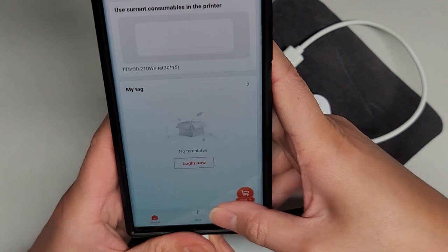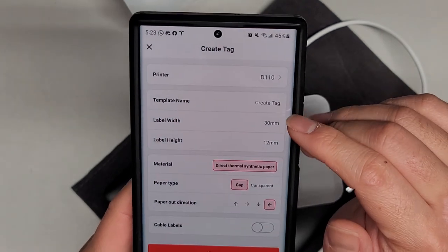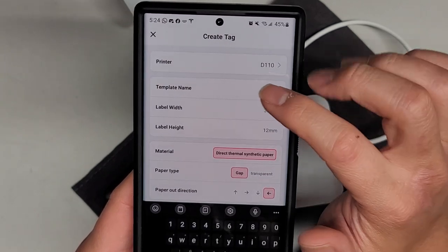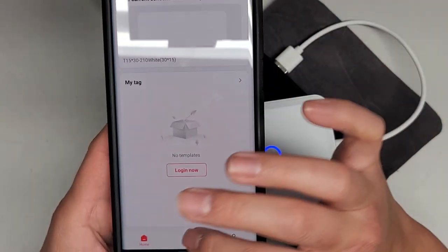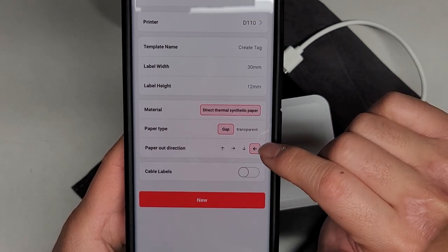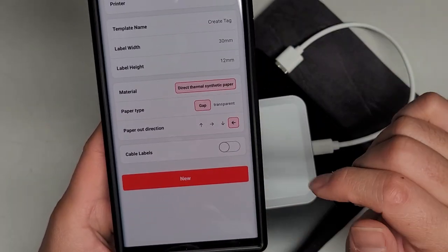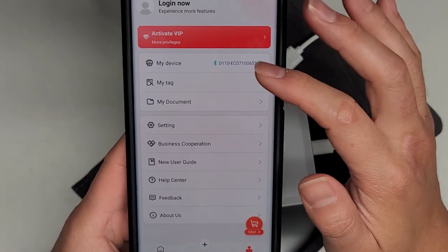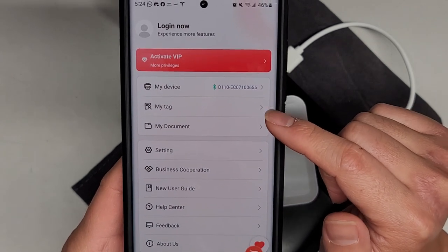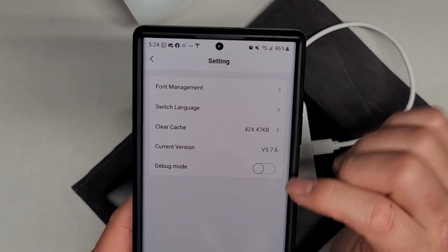You can log in to get different tabs or templates. You can name your printer — actually it's just asking if you have a different printer. Template name to create a tag, label width — this is if you're doing some new template. I'm going to leave that alone. Direct thermal, synthetic paper, paper type — gap and transparent. Paper output direction. They have a 'me' section. You can check your Bluetooth device. You can activate VIP mode for more stuff if you want to change more things. Tags, documents, settings, clear cache, font management, switch language, debug.